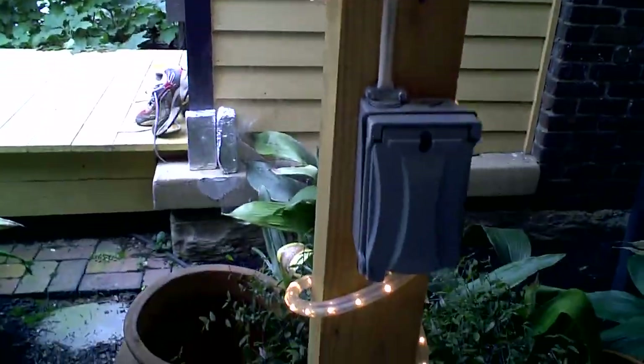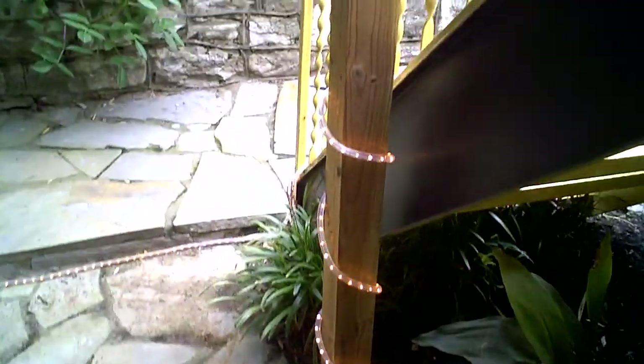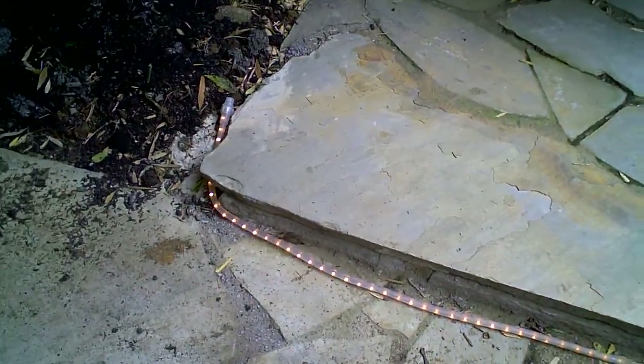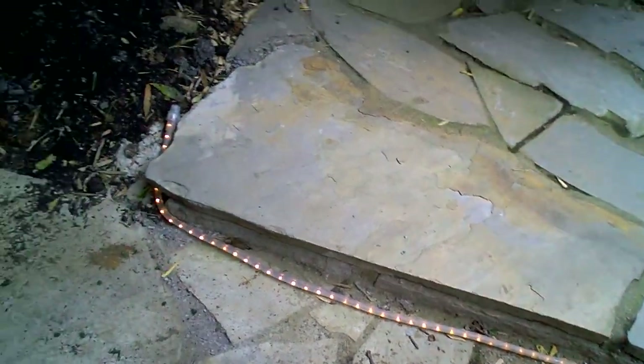I strung the last light to go down the pole, and then across, and then up, down, and around. Because at night, that's a step right there — it might be hard to see for someone who's new to the area. So I figured why not light up the little steps so that no one trips and falls.